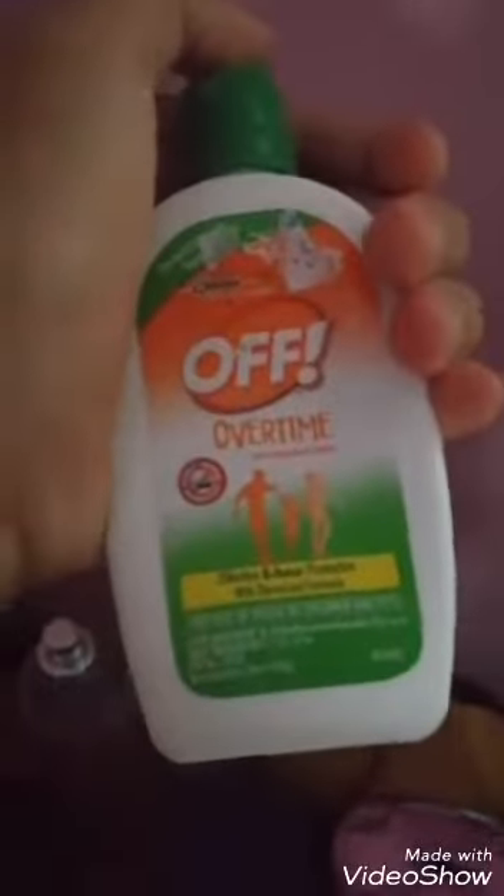All you do to make this is: you put water, and — what's that word again — you put a hole in the lid. And you put this lotion, it's called Off. So there's no more dengue. And I'm going to put it everywhere — once I put it everywhere, no more insects will come to me.